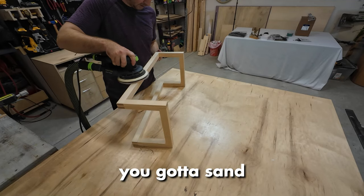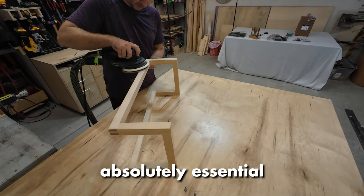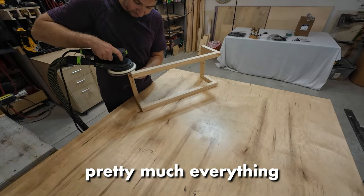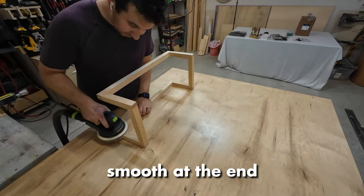And of course, at the end, you've got to sand. Sanding is absolutely essential — it's going to finish your project out so well. I have this amazing orbital sander that I use for pretty much everything, so it was pretty smooth at the end.